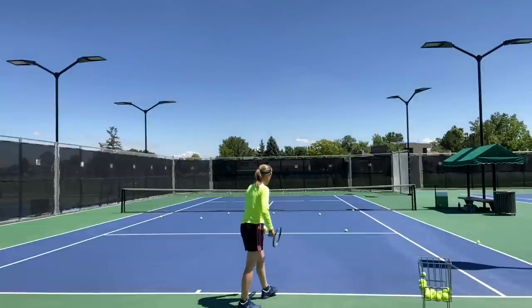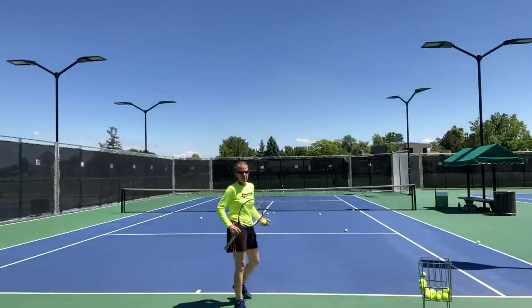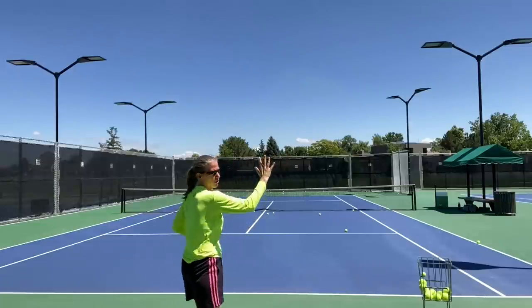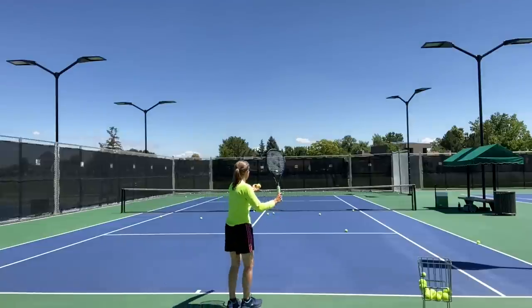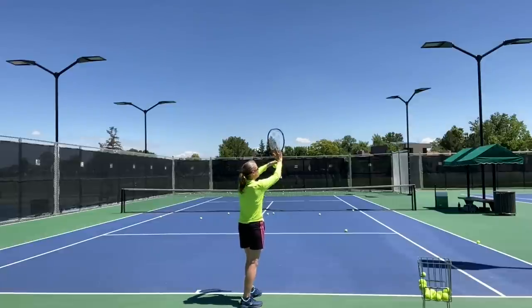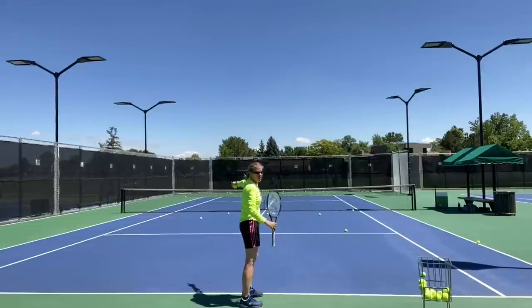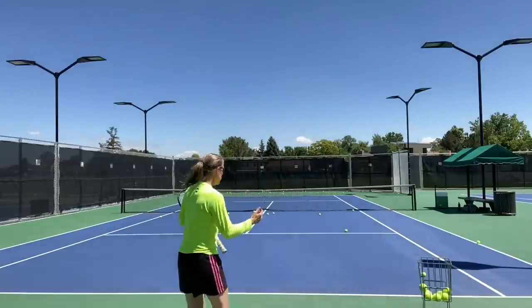I can absolutely go wide towards the alley with a flat serve; however, the issue with the flat serve is that the net clearance is lower, so that makes it a higher-risk shot. That's why I'd suggest that if you hit a flat serve, you go to the T — because that goes over the lowest part of the net. The motion is almost identical, with the exception of the pronation of your forearm and wrist movement, plus the internal shoulder rotation.